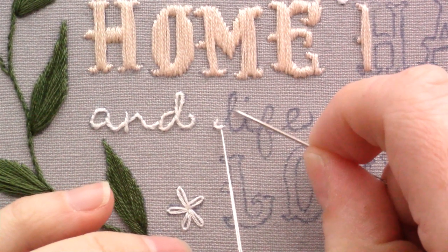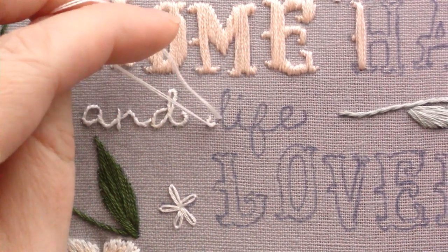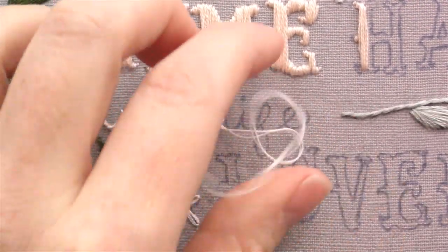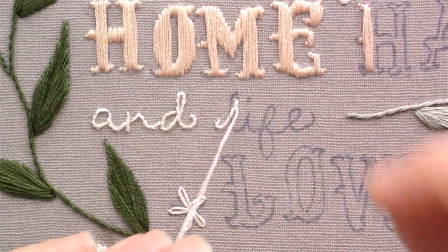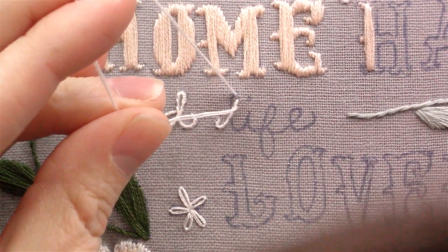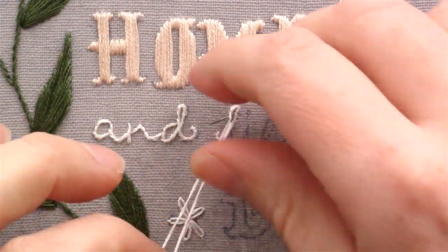Now that I'm at a straighter part of my letter I can lengthen my stitches just a little bit more. You don't want to make them too much longer because then it will look uneven. Continue bringing your needle up on the same side that you have been the entire time. Now that I'm getting back to another tight curve I want to make sure that I start shortening my stitch length again, and then again when you get to the straighter part you can start making your stitches longer again.